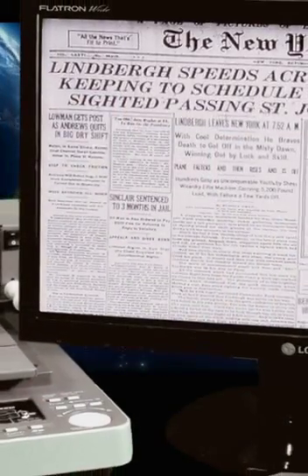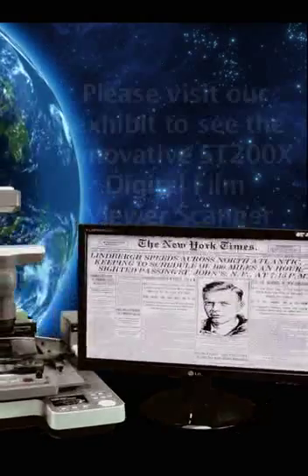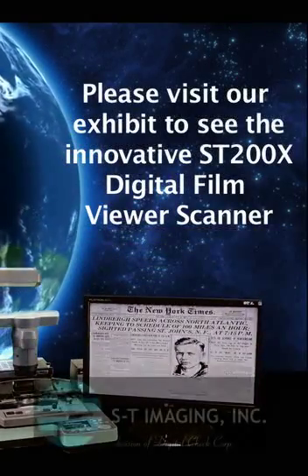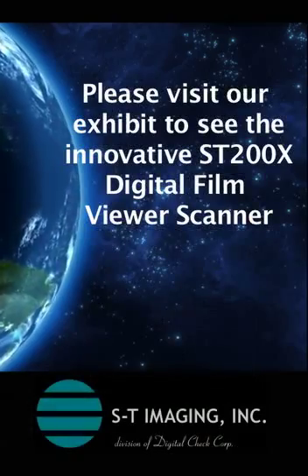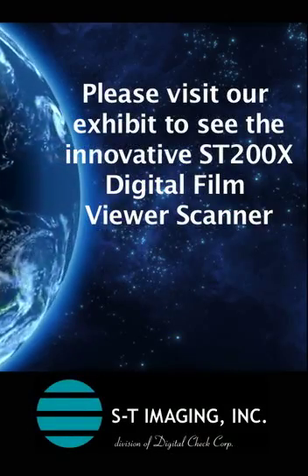But unlike a normal reader, scratches and other blemishes are automatically removed from the film to yield stunning quality images for viewing, printing, or digital image capture. Please visit ST Imaging's exhibit to take a closer look at this truly innovative solution.